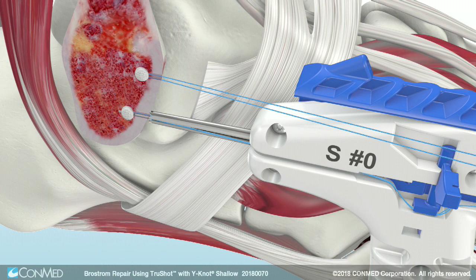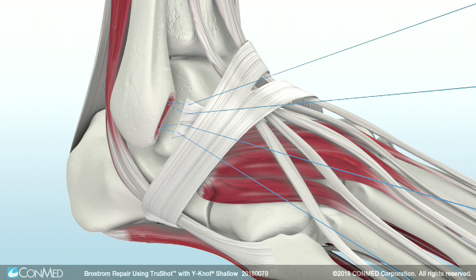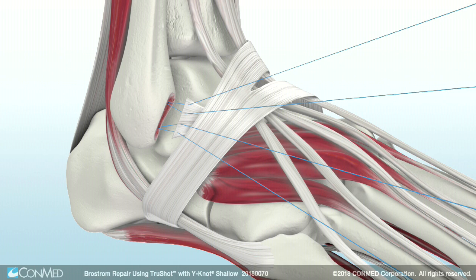After the necessary anchors are implanted, pass the suture limbs with needles through the proximal aspect of the ATFL and fixate to the fibula using overhand knots. When fixation is achieved, cut the suture limbs. This completes the repair.